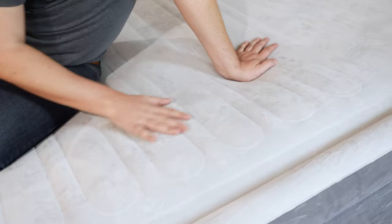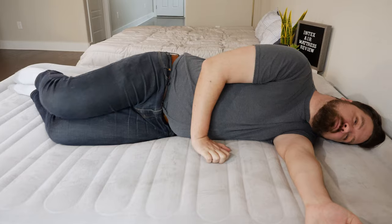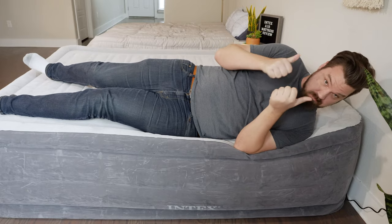This is a very interesting air mattress — very high-quality with a built-in pump that I was really excited to try out. I want to talk about my experience with it, its design, who it's a good fit for, and who it's not a good fit for. Let's get started.